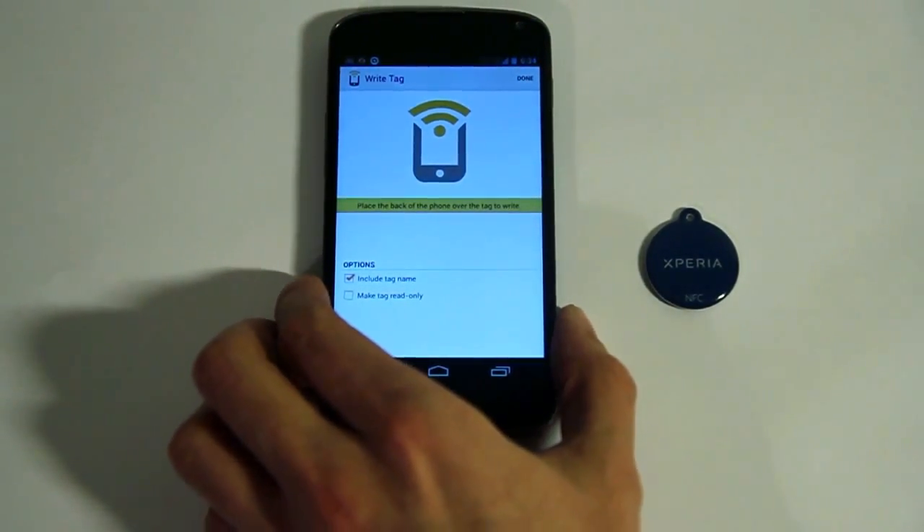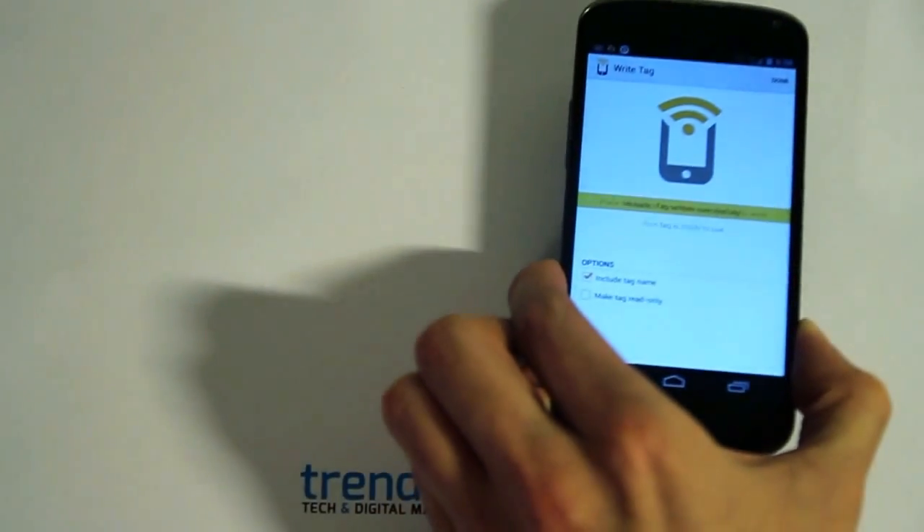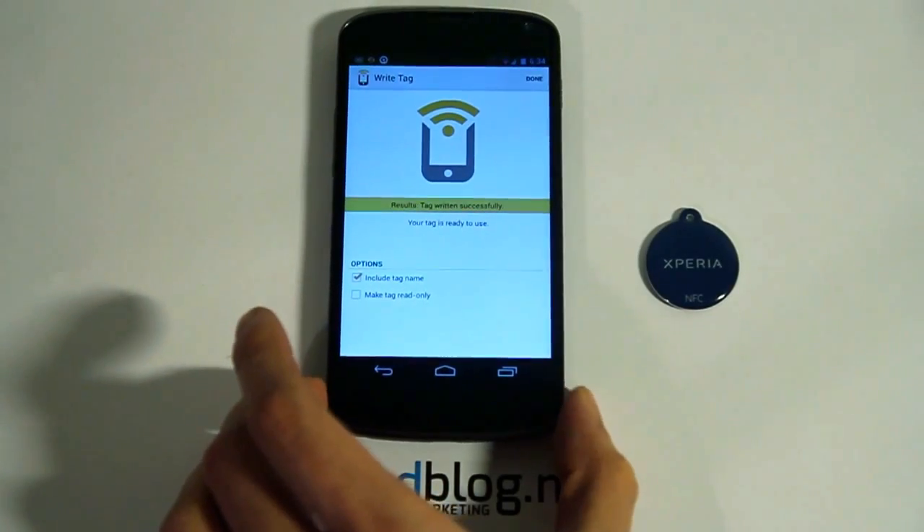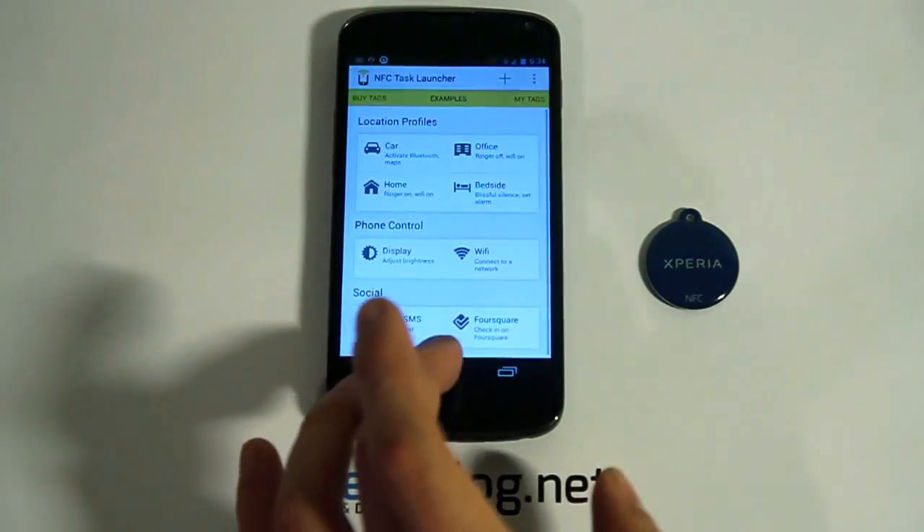And now all you need to do is tap the NFC tag with the back of your phone. So that was pretty easy. Now the NFC tag should be programmed to toggle my WiFi settings.